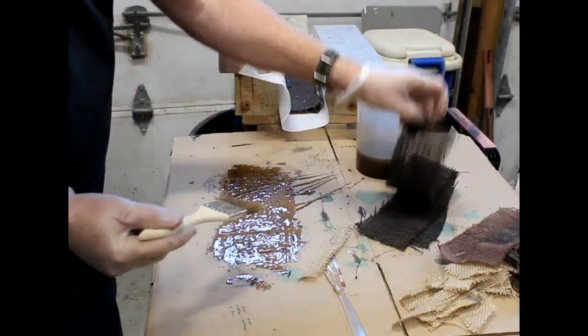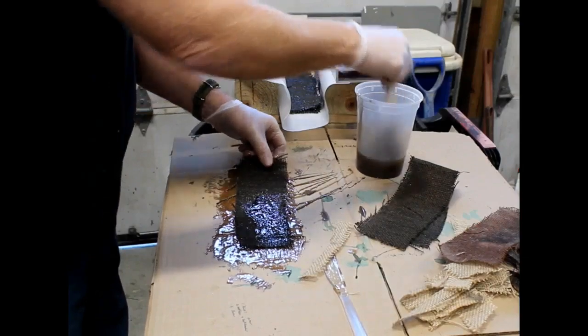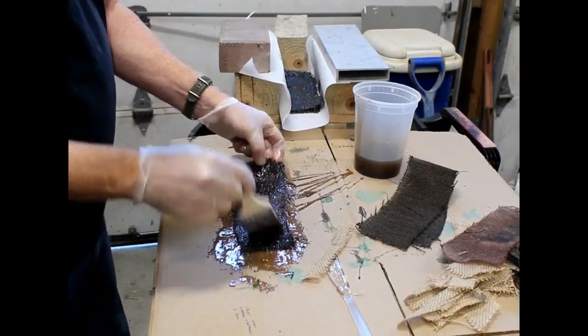What I did was I took pieces of burlap and dyed them dark brown, like a reddish brown, and left some natural. I dyed them with wood stain and let them dry completely before I started to make the micarta.